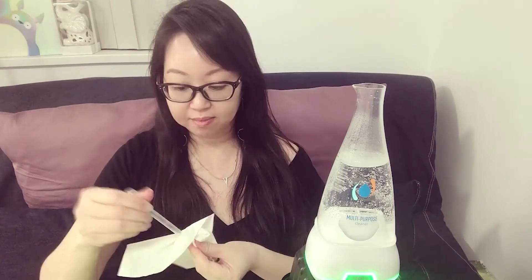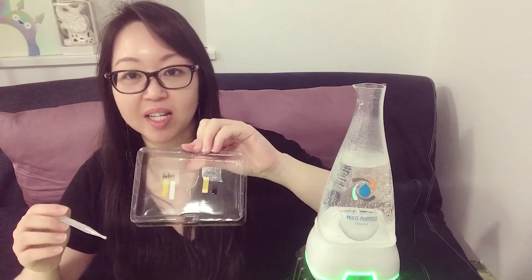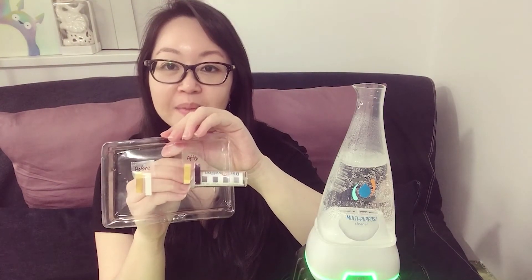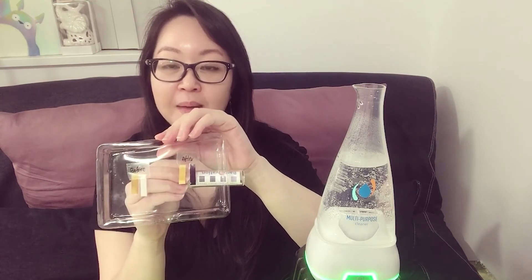The machine has already done its work and we're going to test it now. You can tell that it's totally turned to a deep blue color, which means this has already become a disinfectant and sanitizer.